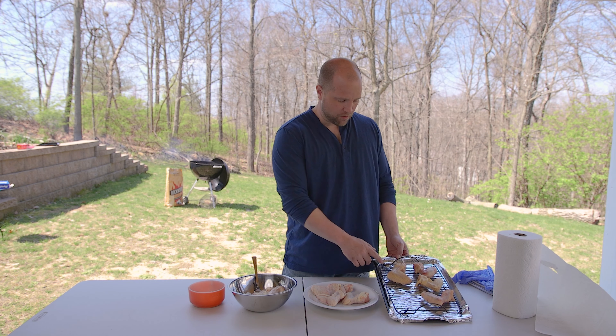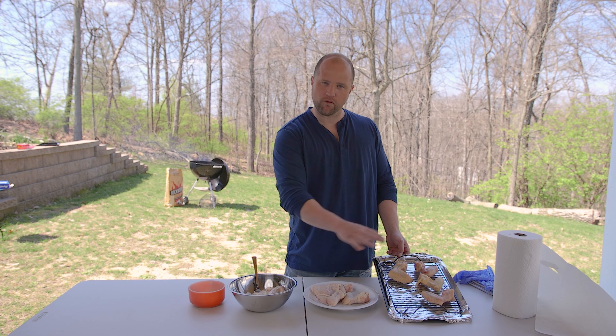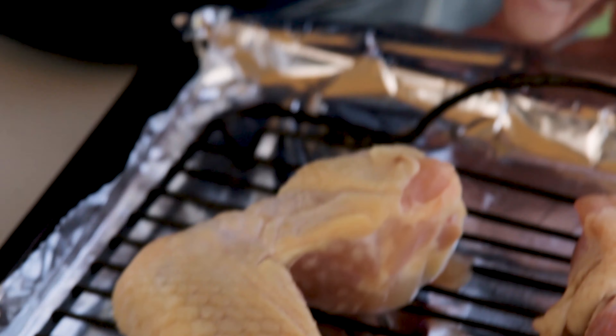Now we love our crispy chicken wings and we've always just removed them from the pack, seasoned them and gotten them right on the grill. But today we're going to try a little experiment to see if any of these different methods results in even crispier wings. Right over here we have wings that were air dried on a rack overnight in the refrigerator, and then we're going to season them.